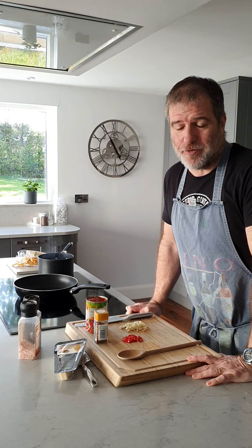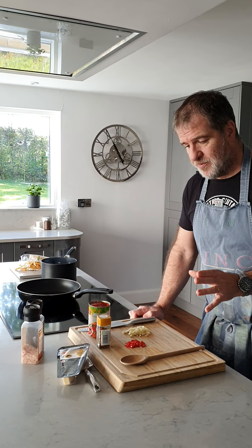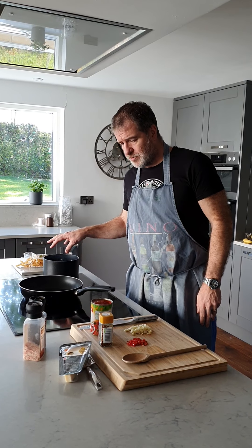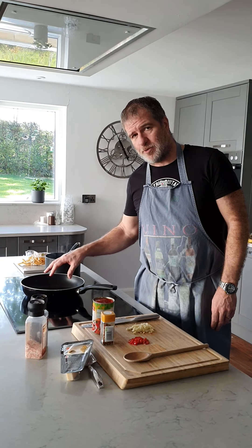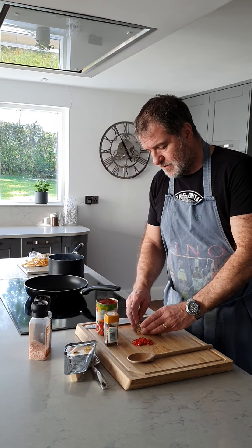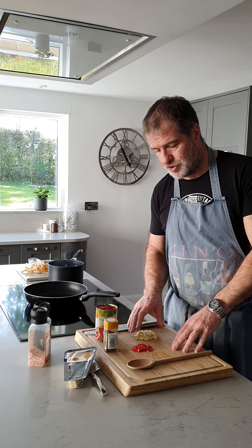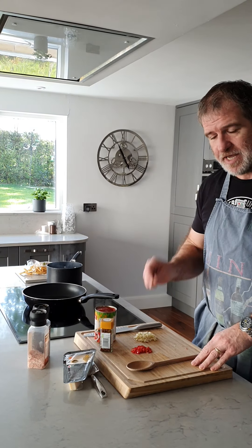Arrabbiata is Italian for angry, so it's a spicy tomato sauce. Dead simple. All we've got is a bag of penne — water's on the boil there — probably five or six tablespoons of olive oil, which is quite a lot but it is good for you. I've gone heavy on the garlic, about six cloves chopped fine, not crushed. We're going dried chilies.